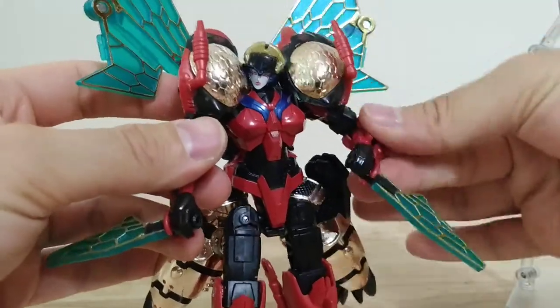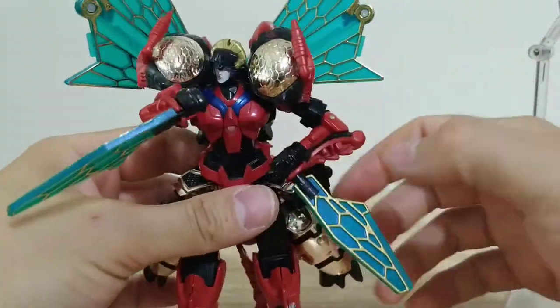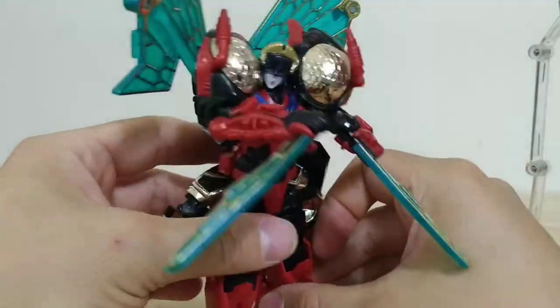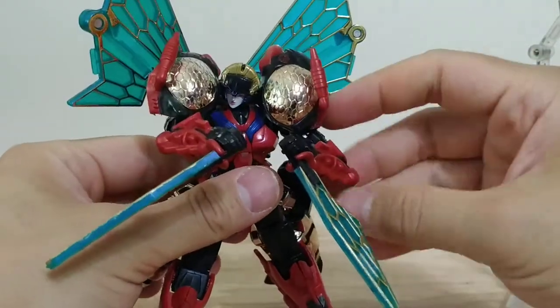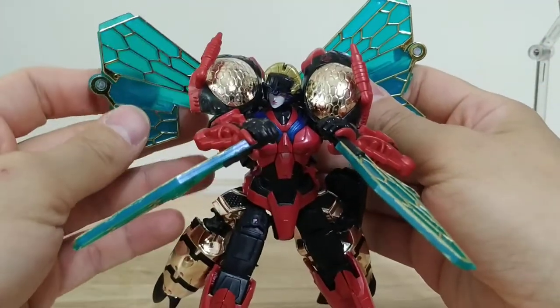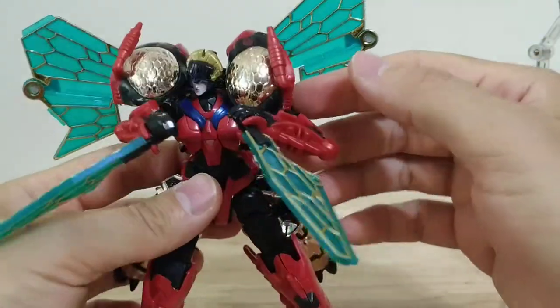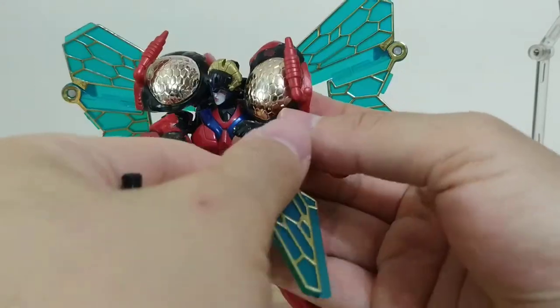She's just really easy to pose — I think she's pretty expressive. I guess because she just has really good articulation, everything just kind of looks good the way she's made.